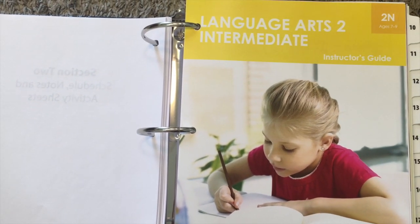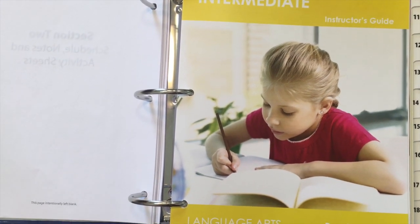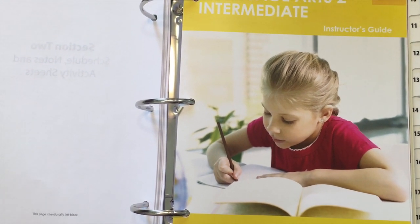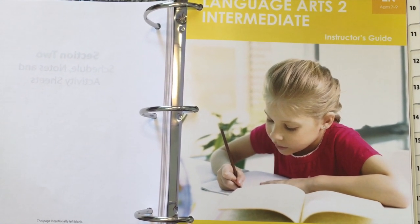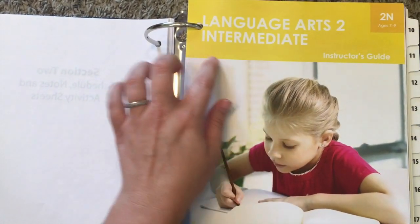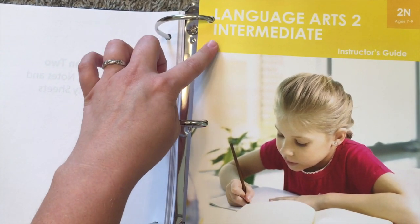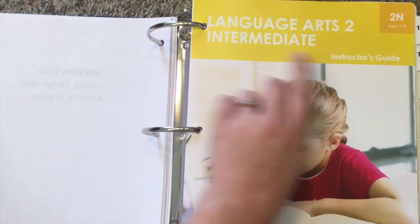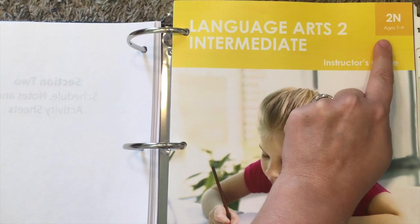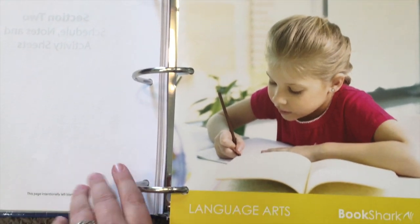Level 2 Intermediate looks like this for your instructor's guide. This is my favorite thing ever because it makes my job so much easier. With six kids, I do not have time to be scheduling out everybody's stuff for every single subject — that's one of the biggest draws I had for Bookshark because of this instructor's guide. You'll notice the background is yellow, and for 2 Intermediate it's labeled 2N — I have no idea why they don't just put 2I for Intermediate, but whatever.